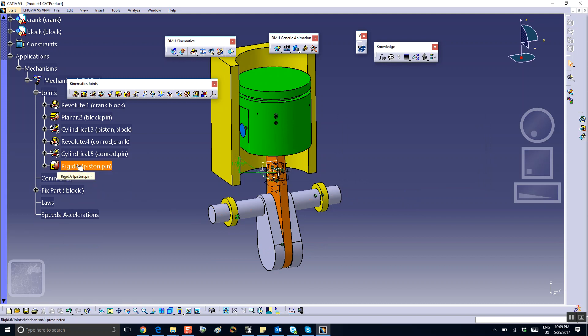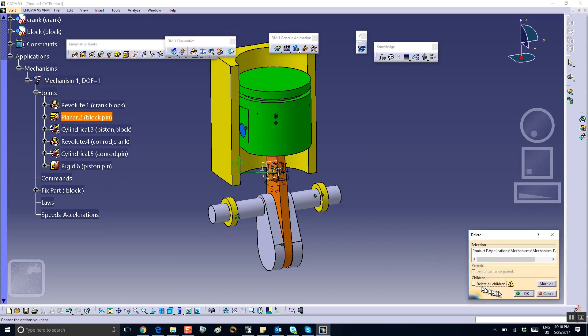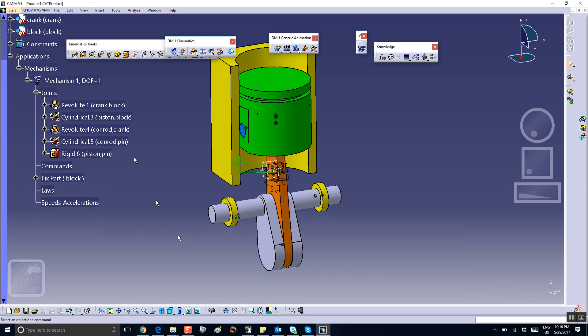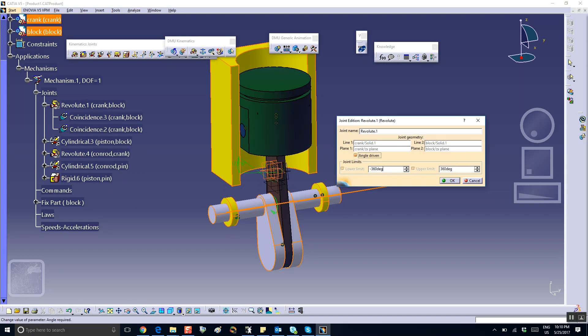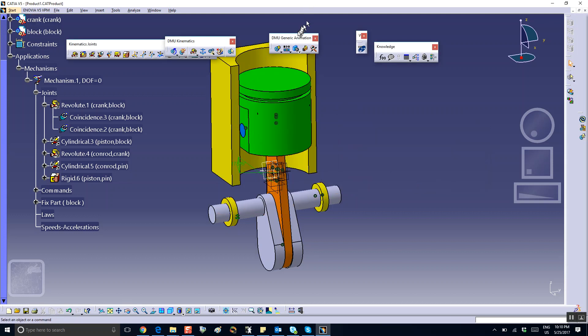This is the rigid joint between the pin and the piston — that angle constraint made it a rigid joint. This other joint I don't think is necessary, and I'm confident I can delete it without changing anything. Nothing changed — degree of freedom is still one. We can make the revolute joint between the crank and the block angle-driven, going from zero to 360 degrees. The mechanism can be simulated.